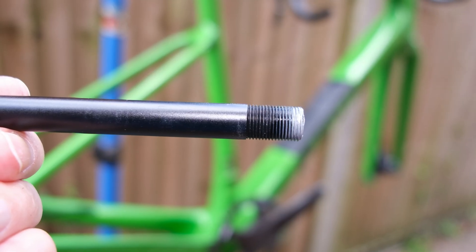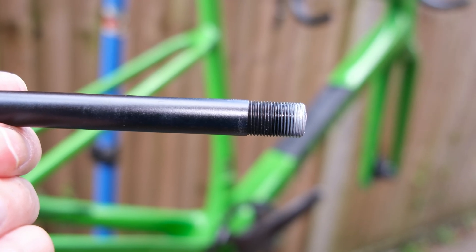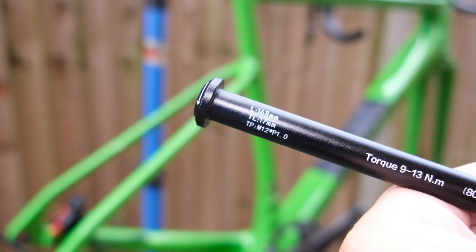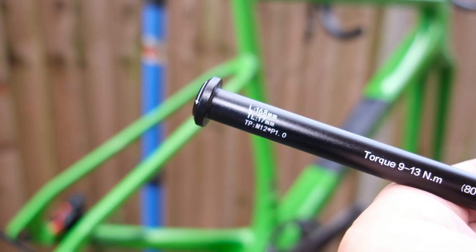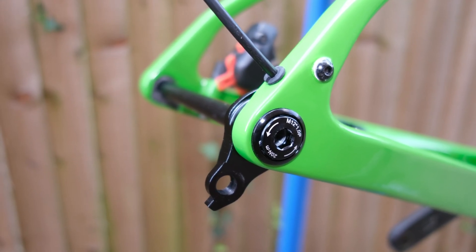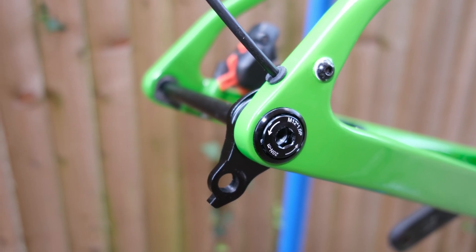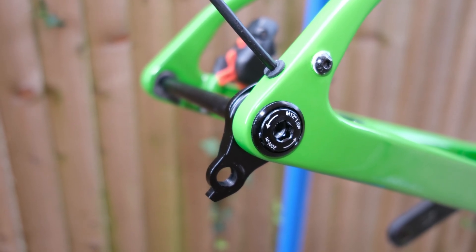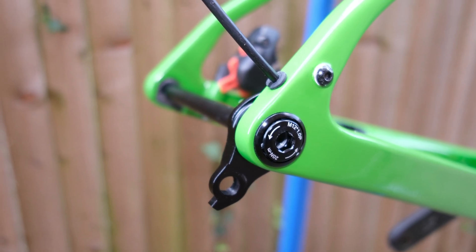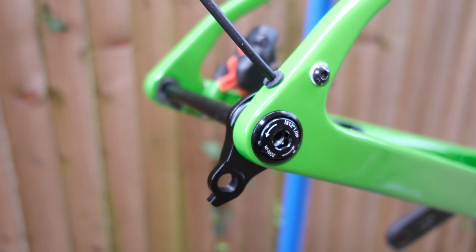For me, one of the nicest features of UDH concerns the through axle — standardized threads, finally: M12 with a one millimeter pitch. So UDH brings welcome standardization, and given the speed at which it is being adopted by many bike manufacturers, everyone else is glad to be able to jump onto a universal standard and stop having to worry about producing proprietary parts.